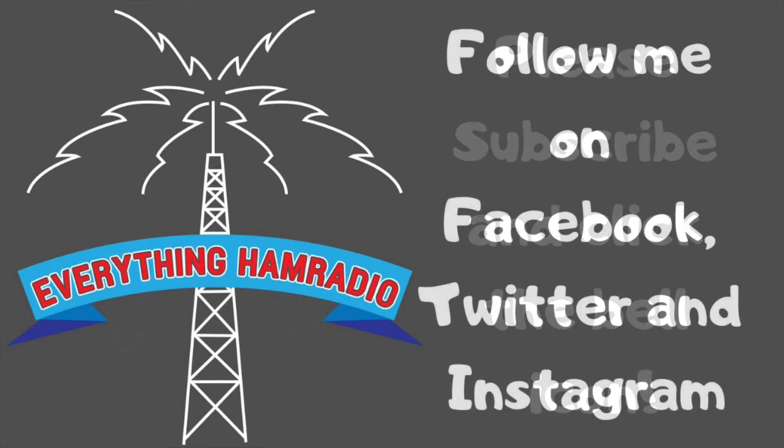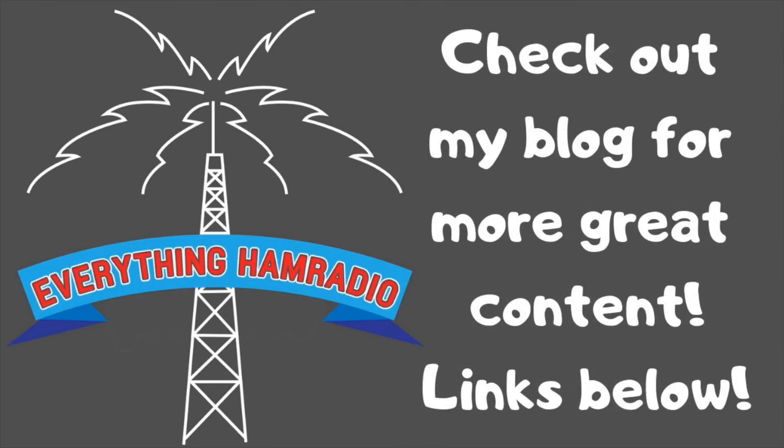Follow me on Facebook, Twitter, and Instagram. Links to all these will be in the description below, as well as links to the radio and all the extra stuff I mentioned. Please check out my blog for more additional information. And until next time, we'll see you later.